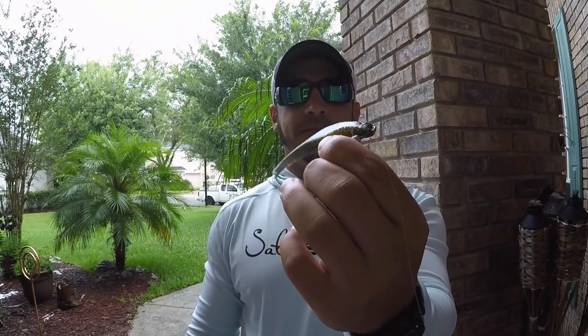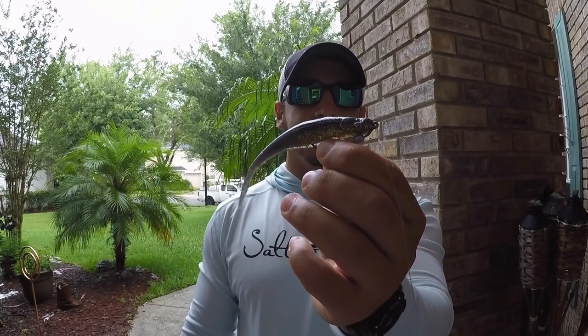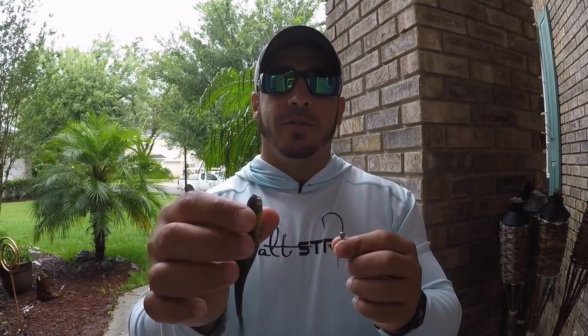And there you go, it's rigged quickly and very securely on the owner twist lock hook. So again, one more time really quick: